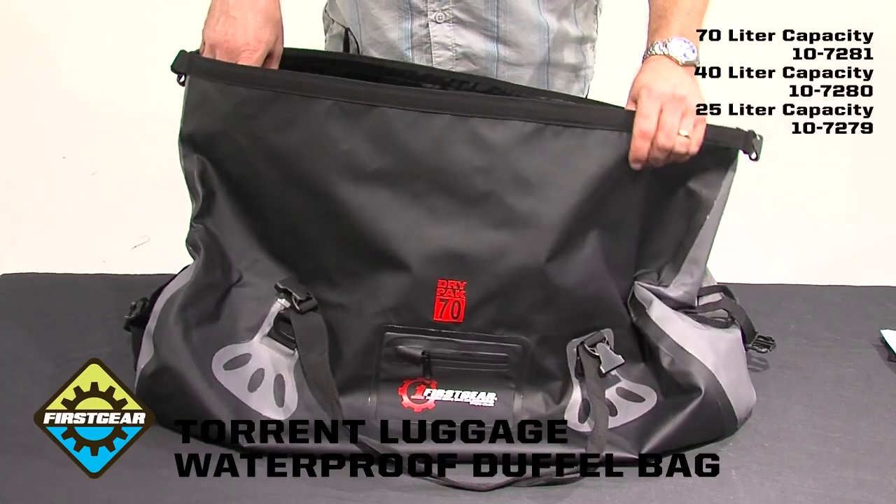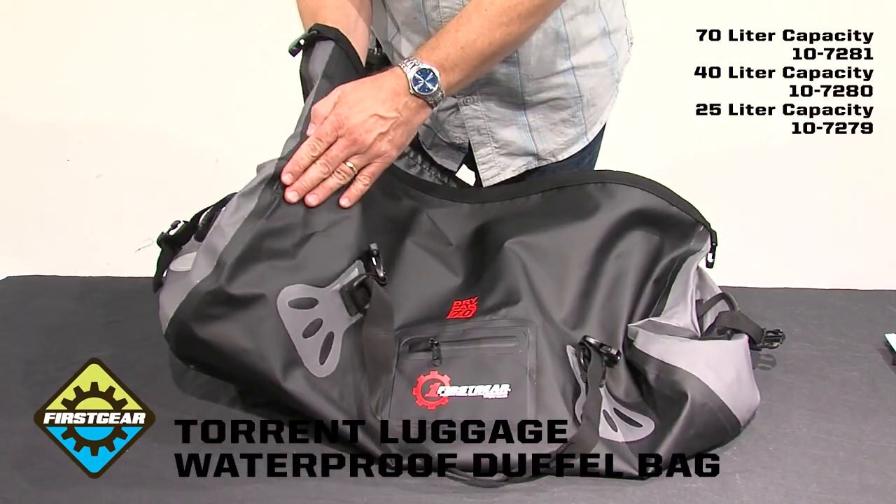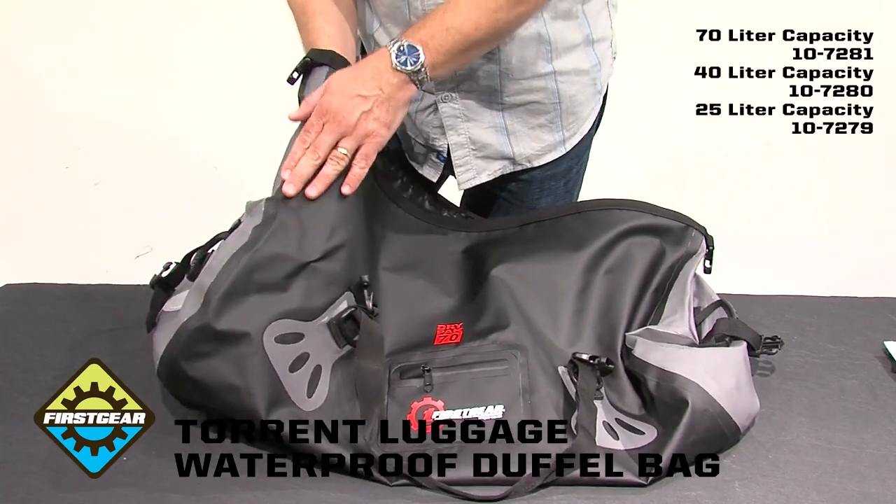This is a full PVC poly tarpaulin mesh. It's super durable. It's a sonically welded seam, so there's no perforation needle hole, so it's fully waterproof.